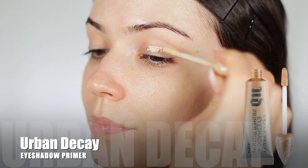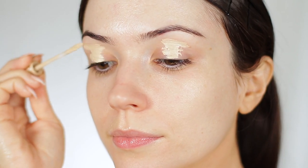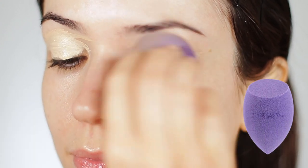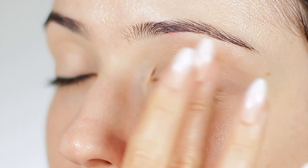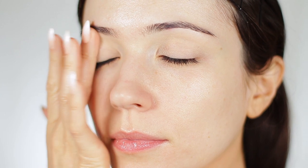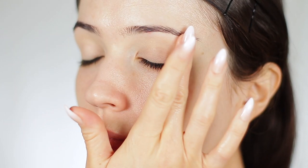While that primer settles on the face, I'm going to move on to the eyes and apply an eyeshadow primer all over the lid. I love applying eyeshadow primer with a sponge — I find that it creates a really even base. If you've tried it, let me know if you agree. I feel like my base is a lot smoother than when I use my fingertips or a brush, so sponge all the way.